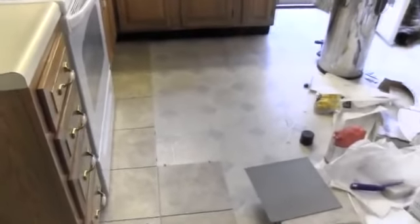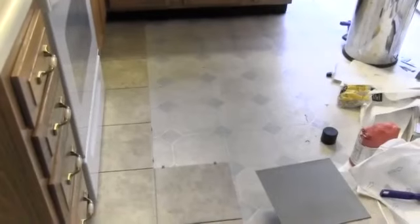I have most of the tiles down now here in the hallway. Still have to trim around the doors, but just thought to bring the camera in here again and quickly show how easy these are to apply.